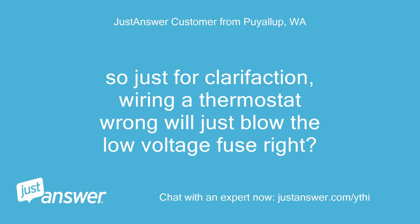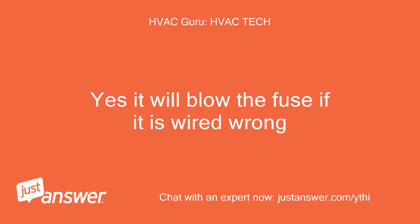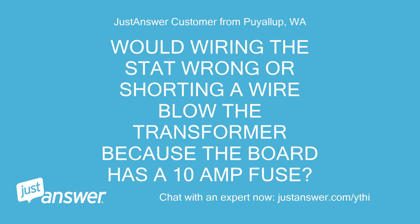So just for clarification, wiring a thermostat wrong will just blow the low voltage fuse, right? Yes, it will blow the fuse if it is wired wrong. Would wiring the stat wrong or shorting a wire blow the transformer, because the board has a 10 amp fuse?